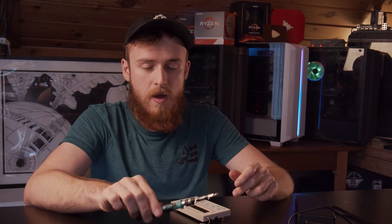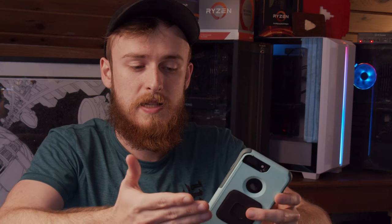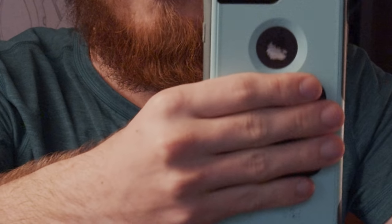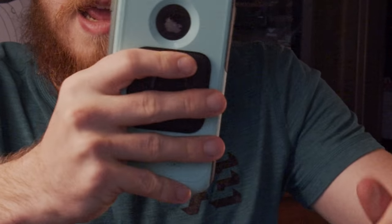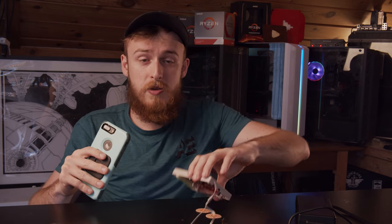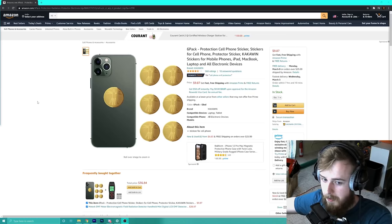Now I'm going to get the radioactive stickers. All of this I paid for with my own money — and this pack is nine dollars. This is supposed to go on the back of your phone. Think about how radioactive it is when your hand is on the back of your phone at all times. When I put my hand back there, it's about as close as our tube will be to these stickers. Think of this tube like your hand — this is how much radiation your hand would get.